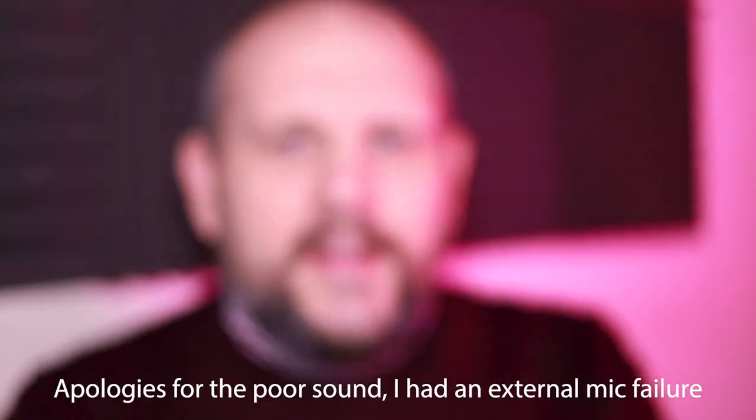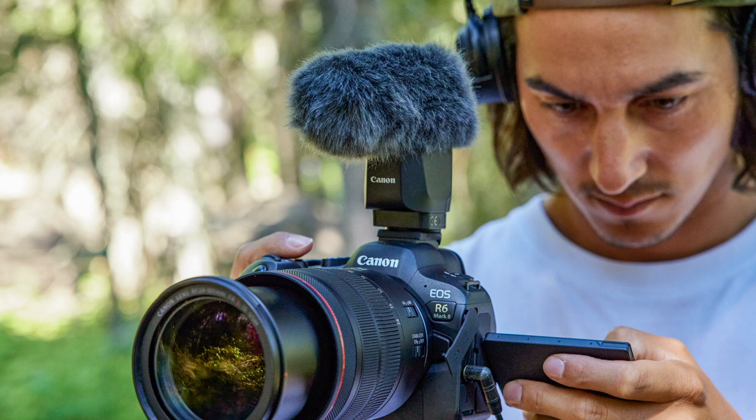Very excited to have it. This is a great camera. The R6 has been a massive seller for us — it's been a very successful camera, really well-loved by wedding photographers, portrait photographers, action wildlife photographers, everyone. But particularly by content creators because it's a very versatile hybrid camera.